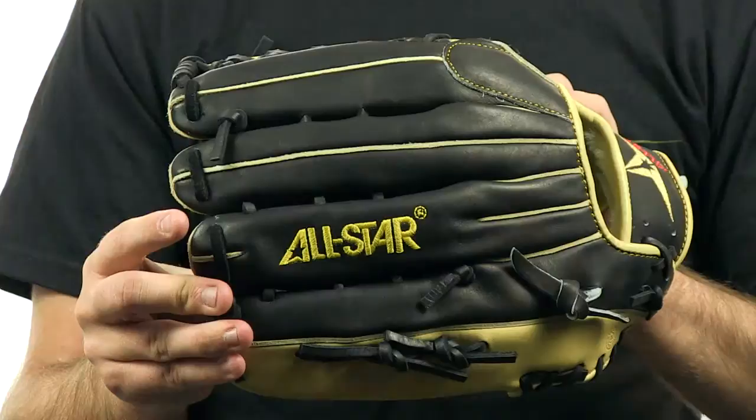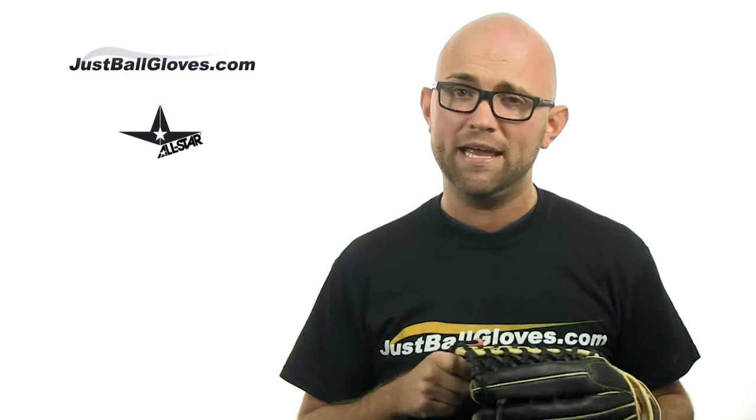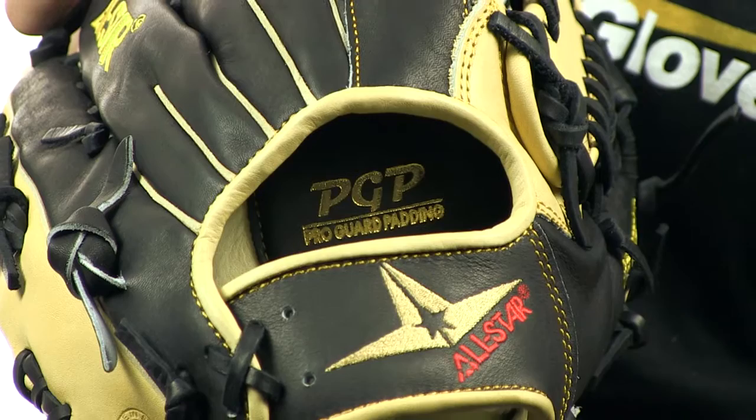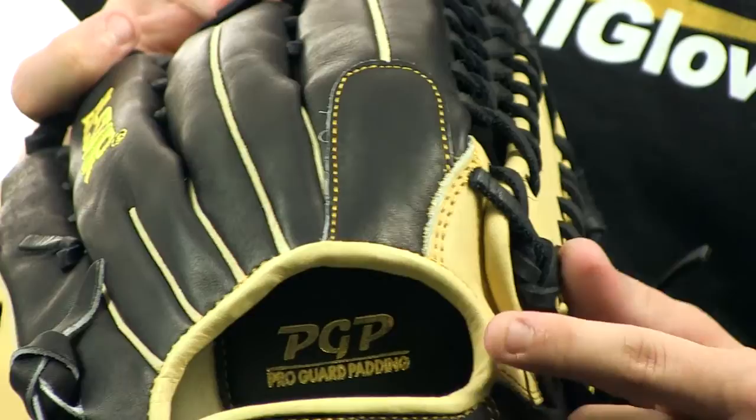The 12.5 inch All-Star System 7 Series is designed for outfielders. The Japanese leather gives a unique combination of a quick break-in period while still being incredibly durable. It has a long deep pocket and six-finger web to help you easily track down and secure the deep fly ball or that line drive into the gap. The added thin layer of padding will also help to eliminate the sting of the impact in the event you don't catch the ball just right.